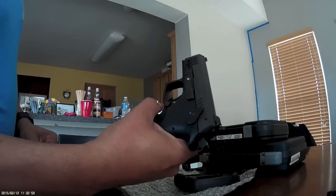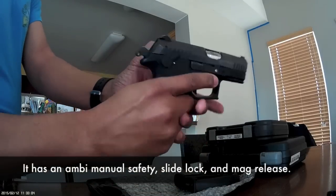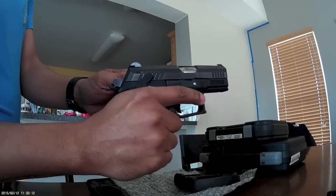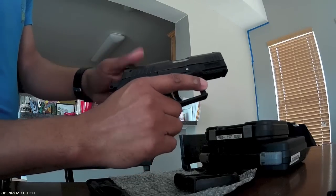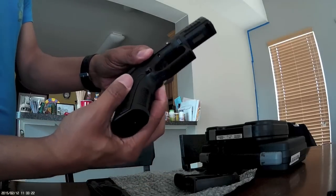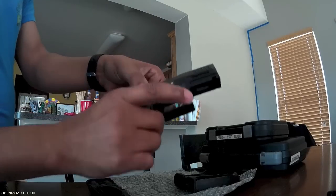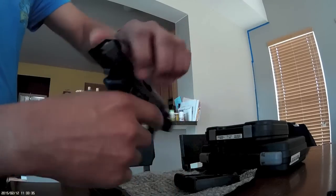It's got an ambidextrous manual safety — that side and that side. So that means my daughters and my wife can fire it. My wife's right-handed and one of my daughters is left-handed. I believe my son might be left-handed too, so when he gets old enough to go to the range with me, he could use this gun. Not only that, the magazine release is ambidextrous — it's got buttons on both sides. The slide catch is also ambidextrous.